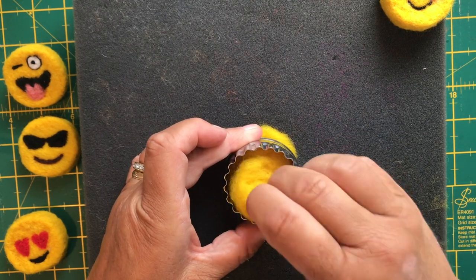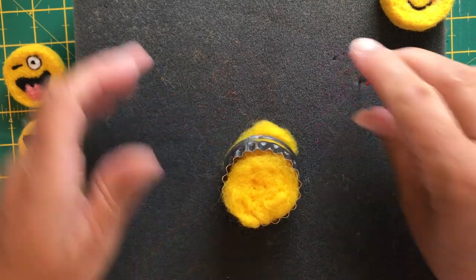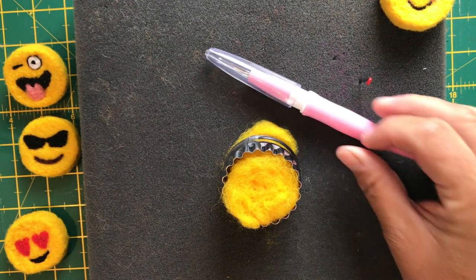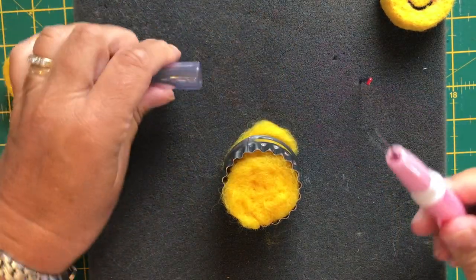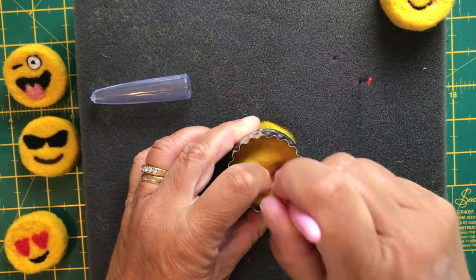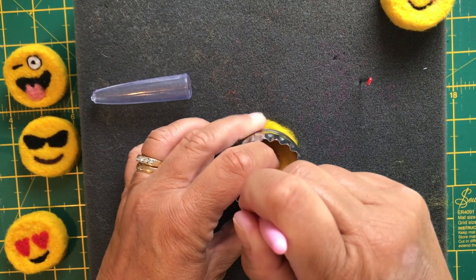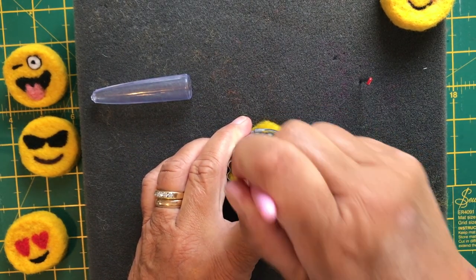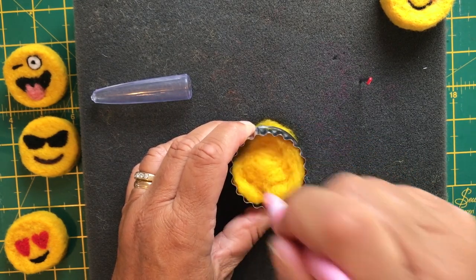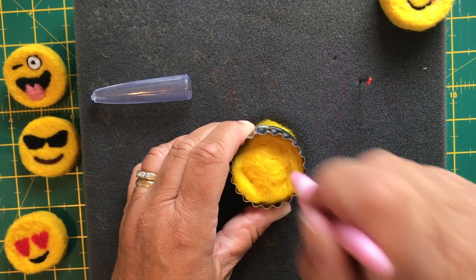The first few individual prods are basically just to get the wool to form loosely into the cookie cutter shape. Once you have done this, you can use the 3-needle tool — I have one here that I bought from the internet, usually less than £10. That will allow you three times the needle felting work and will speed up forming the disc. Again, be careful — three needles are more painful than one.